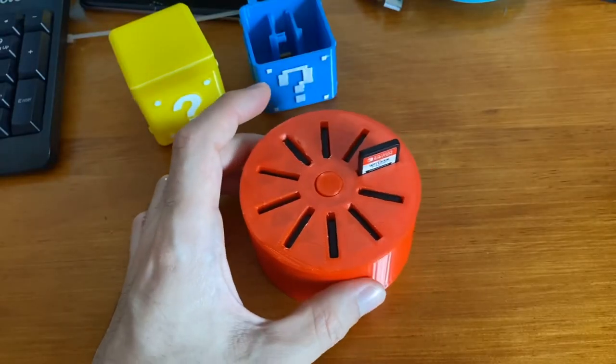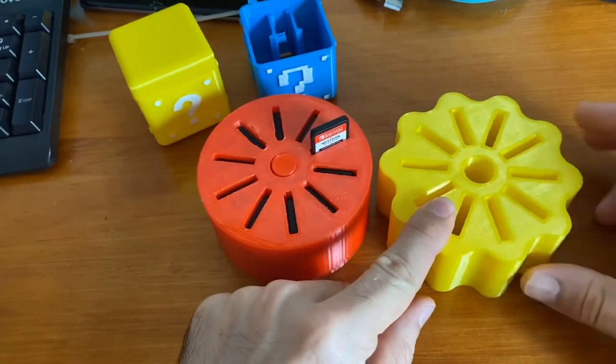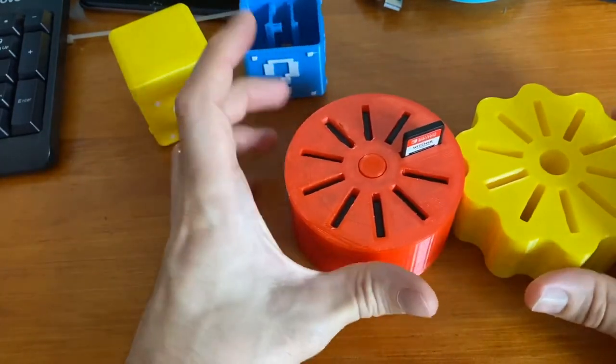The original design worked really well, but I made an updated version. I've added these little knobs to it so it's easier to grab and spin. Let's swap that out and see how that works.